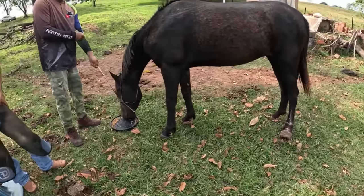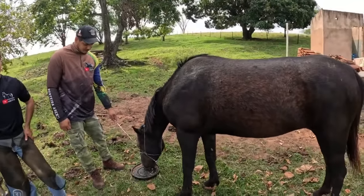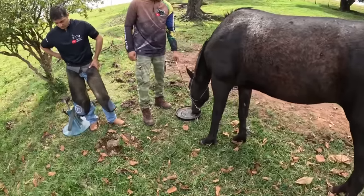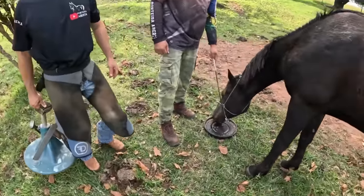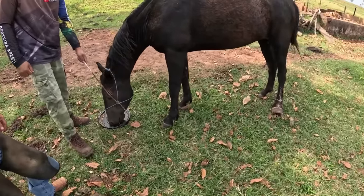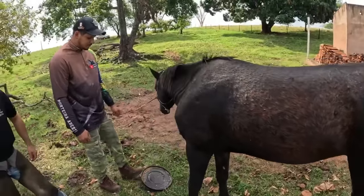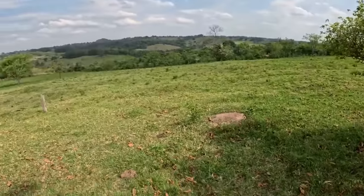Hello guys from Open Gate, everything is fine with us. We came back here with our warrior girl. For those who follow the treatment of this animal, she was a rescued animal that we rescued. She was abandoned in a very complicated condition — her hoof was horrible, she was very thin. We found a place and brought her here. Look at the size of her pasture.